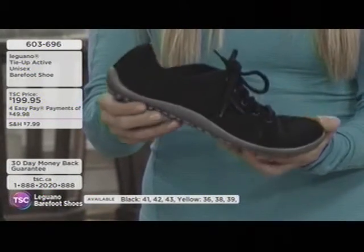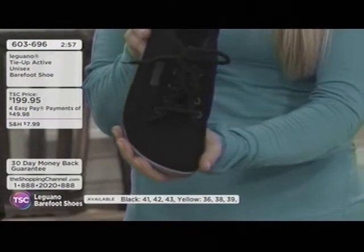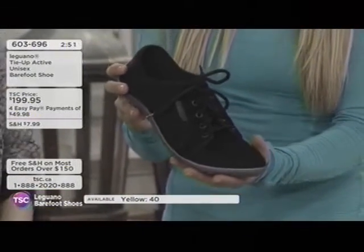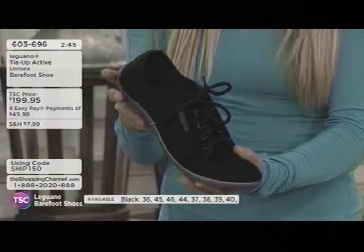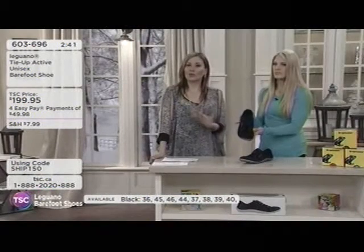Angela loves that feeling — she had no idea what it was like to feel this free until she found this product. Now she swears by them, wears them every day. If she wears anything else, her lower back actually gets sore. Perhaps you have a sore lower back as well — try this and see if you can experience that relief.